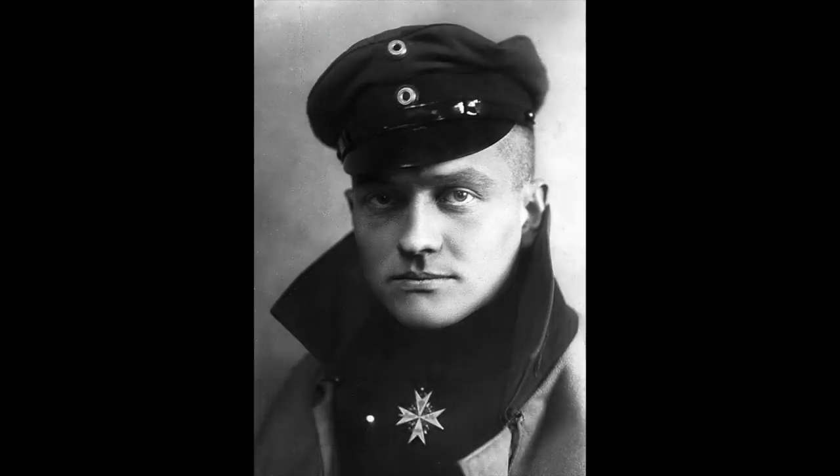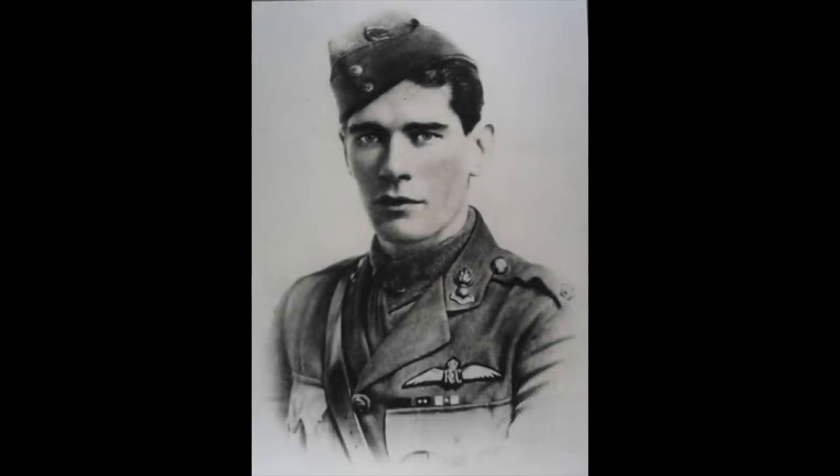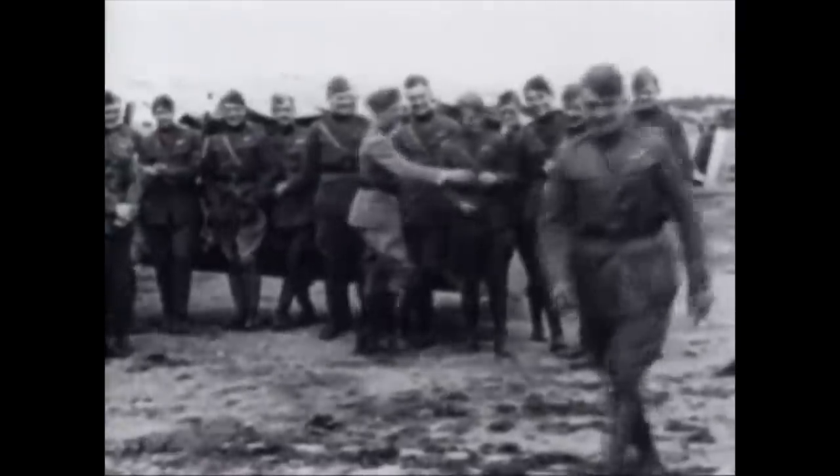When we think of World War I air aces, we probably think about the Red Baron, Mick Mannock or Eddie Rickenbacker — men who dueled with other flyers over the trenches of France and Flanders in Fokker triplanes, Nieuports and Sopwith Camels, racking up kills and decorations.